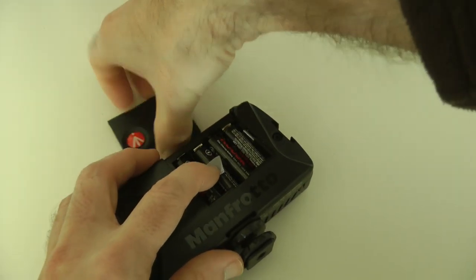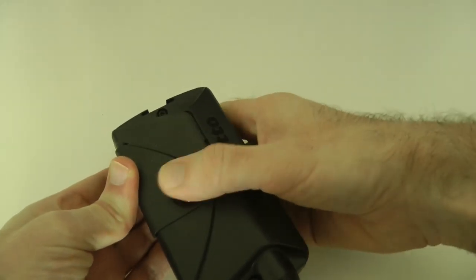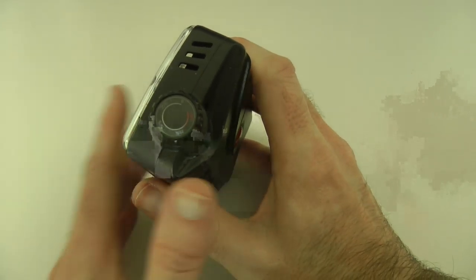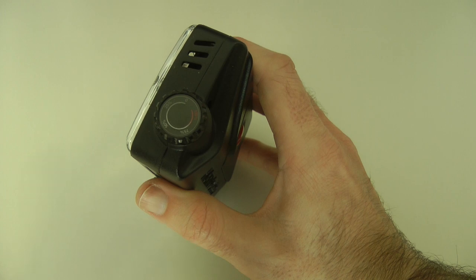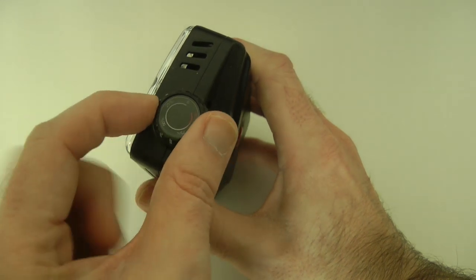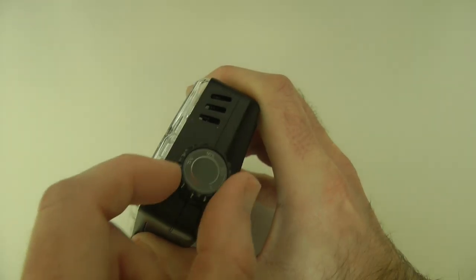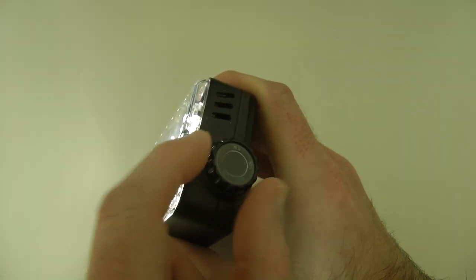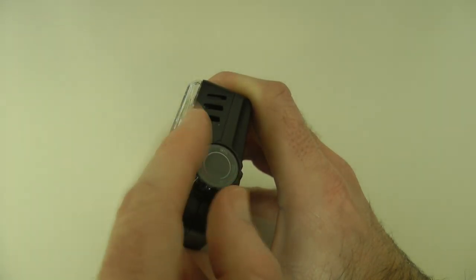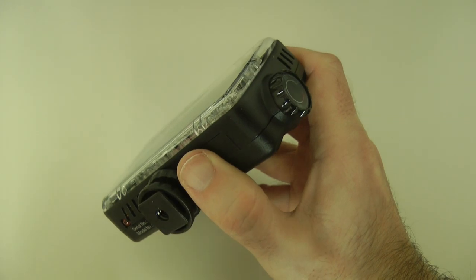Let's just pop these batteries into the unit like so, and pop that battery cover back on. Now, the lower-end ML120 has just got an on/off switch, the ML240 has got a dimmer ball control, and this one is marked up slightly differently — in percentages. We can turn the light on and see the LEDs come on, and as we turn this control up the brightness intensifies until we're right the way around to 100%, then we can decrease until it turns all the way off. There is also an LED indicator on the bottom to show that you've got enough charge in your batteries.